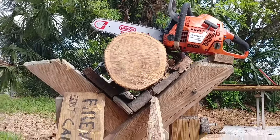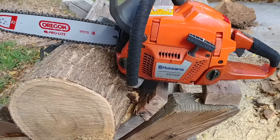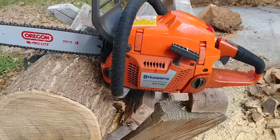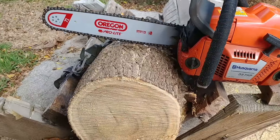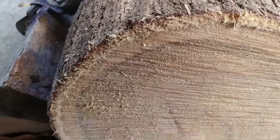Wow, that's rough. Husky 357XP — got this cylinder back from Eric at EC, milled it, ported it, and it's got a regular round ground chain on it, cutting pretty rough.